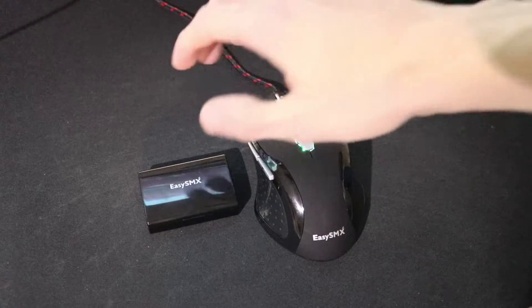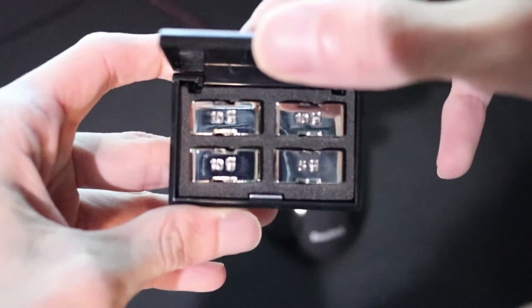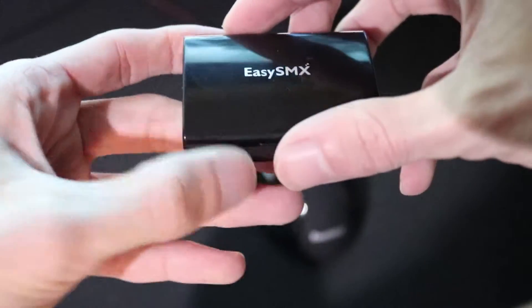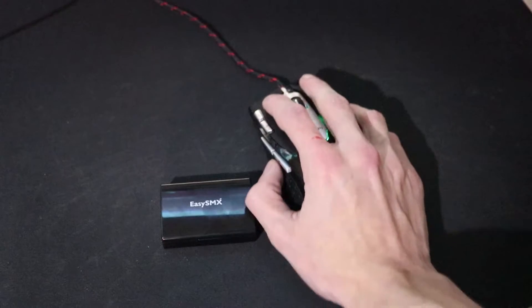The mouse is a little bit on the heavier side because it is on the bigger side as well — you can see the difference between my hand and the mouse. It does fit my hand really well. The mouse also comes with some added weights that you can throw in to make it heavier, but I personally like lighter mice so I left those out.